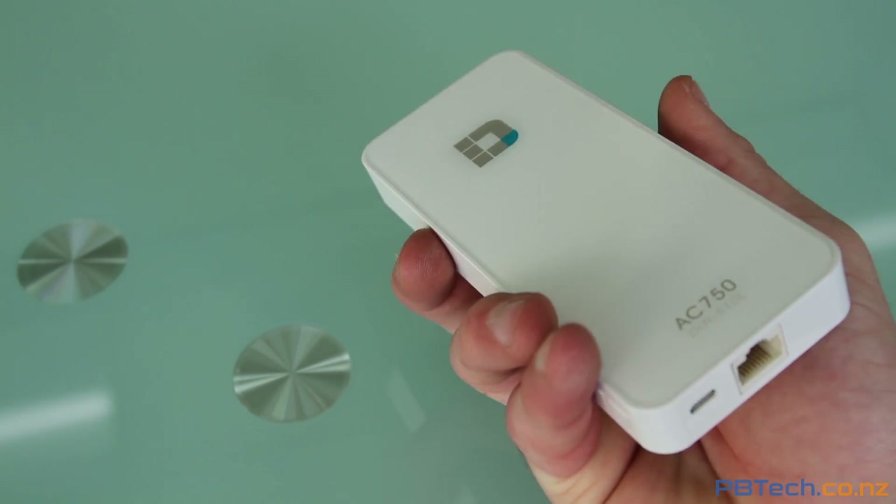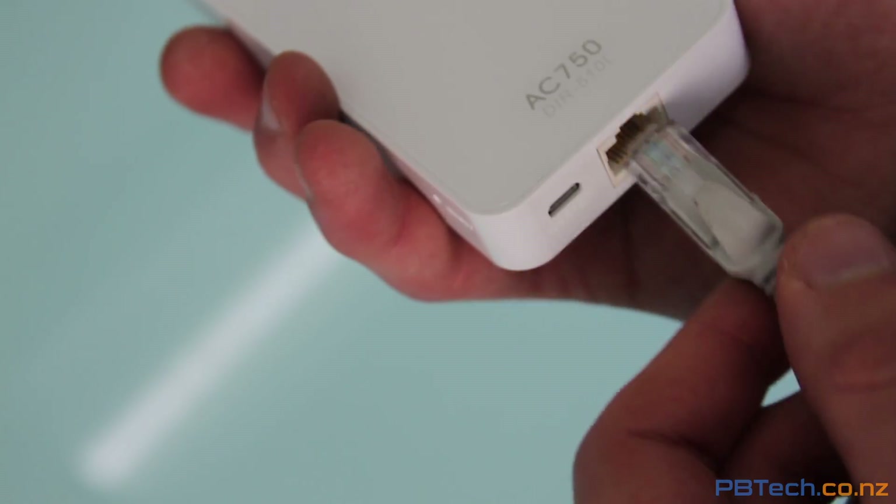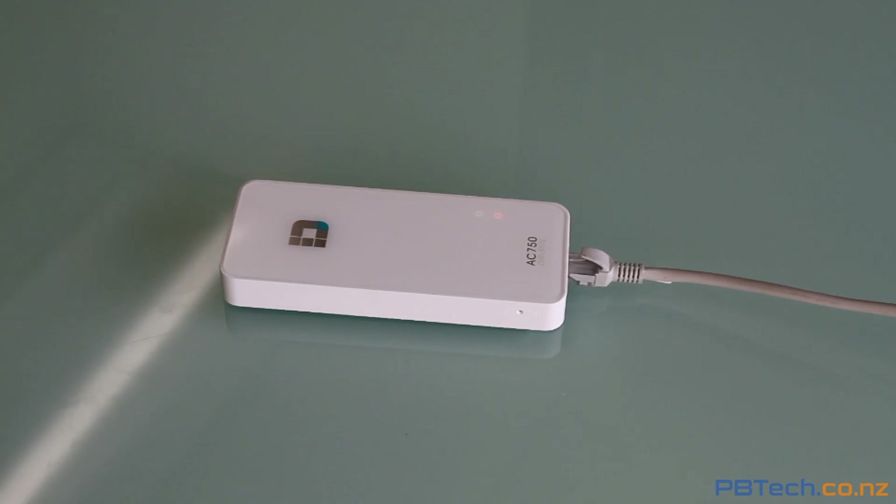If you find yourself at a hotel or any place with only an Ethernet cable, you can simply plug it into the bottom and make your own personal Wi-Fi hotspot. But you don't need Ethernet to use this device.